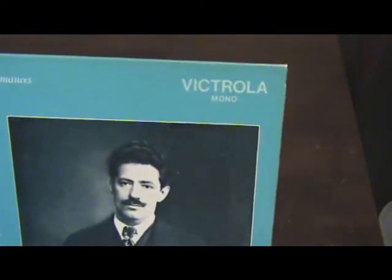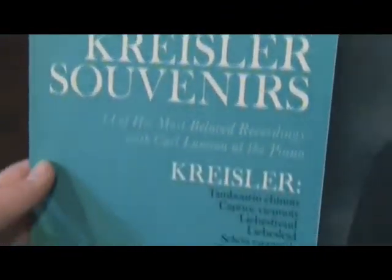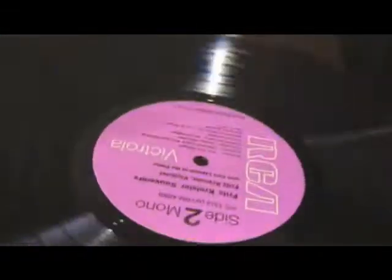This is a Fritz vinyl, and it was also produced on Dynaflex — you can tell right away. Vinyl should never be this easy to bend; it just takes a little bit of vibration to bend it. This is in near-mint condition, this record.